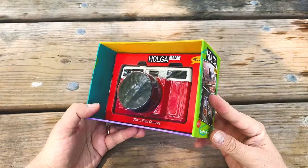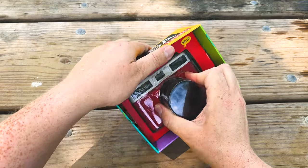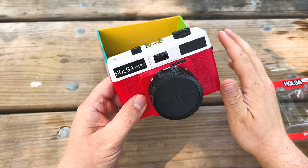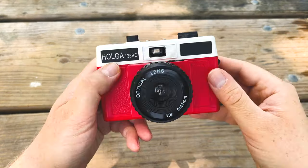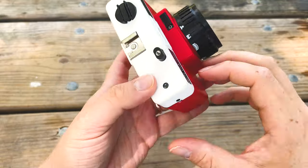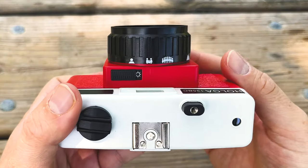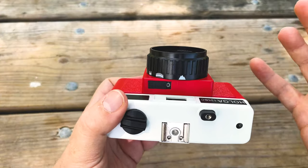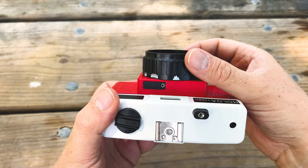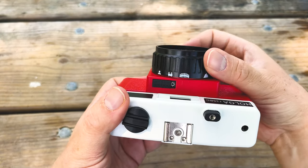To start off, this is some pretty snazzy packaging, but we're not in it for the packaging — we're in it for the camera inside. Gotta love the two-tone color design, the white and the red. Holga cameras are actually pretty simple to use. You've got your focus here: one person, a group of people, a larger group of people, and a mountain. So rather than using normal measurements of distance, you're just kind of eyeballing it based on the subject you're photographing.